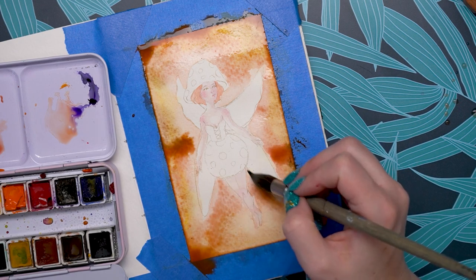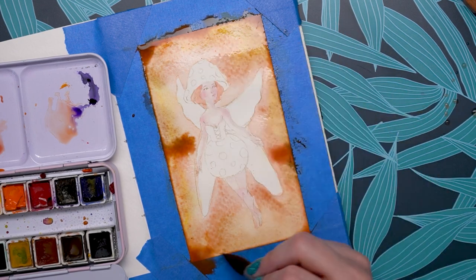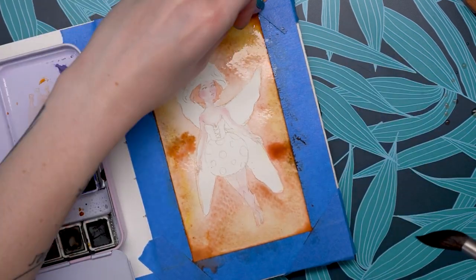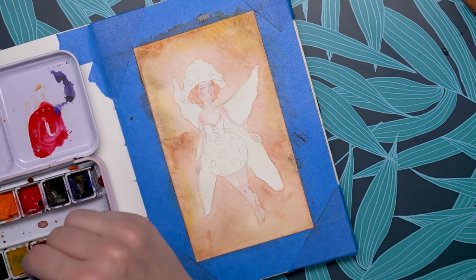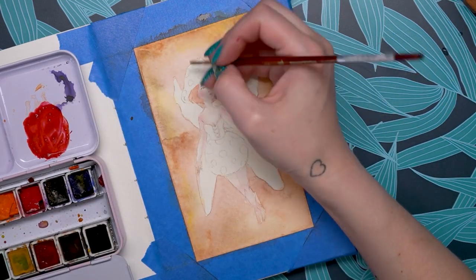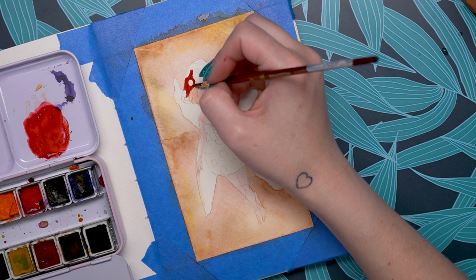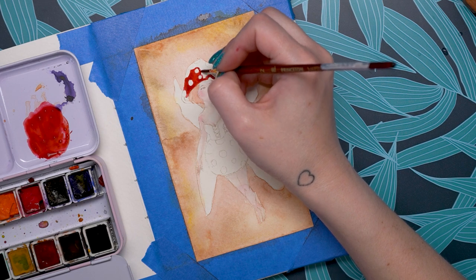Watercolor paints are very simple — they are made up of a pigment or a dye, a binder (in this case gum arabic), and water. However, when creating cheaper paints, companies will often use fillers like chalk to bulk out the paints and make them easier to cut into pans. Increasing filler decreases the amount of pigment and thus decreases the cost of production.